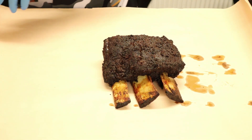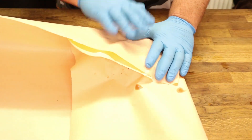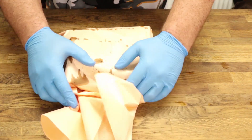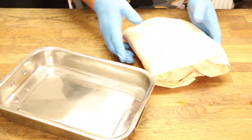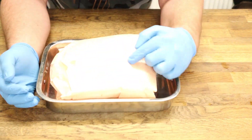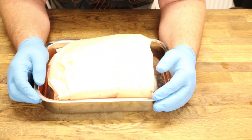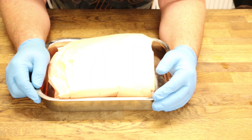Now for the frustrating part — time to wait. So let's get it wrapped up and let it rest. Take your butcher's paper and give it a good wrap — pretend you're working in a fish and chip shop. Put it all wrapped up. I'm going to rest it in my little tray; if you're outside, stick it in your cooler. We're going to leave that to rest on the side for at least an hour. See you guys in an hour when it's time for slicing.